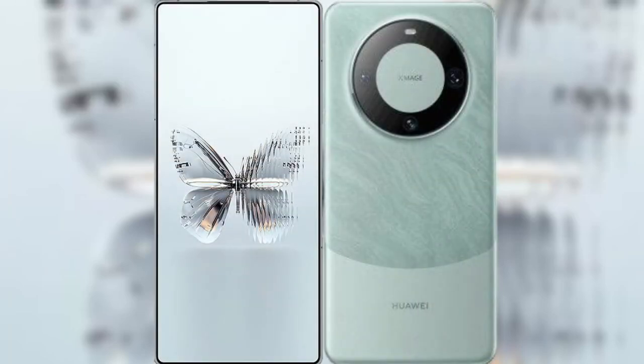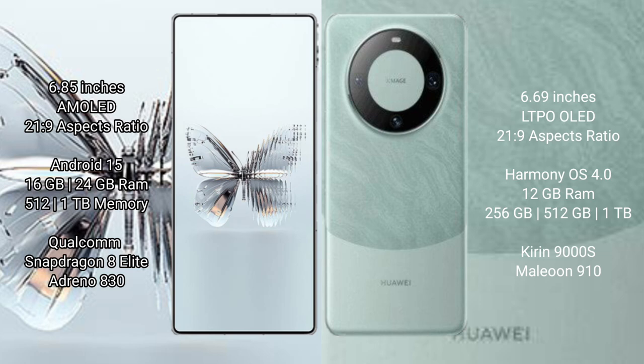I will compare the new Red Magic 10 Pro Plus with Huawei Mate 60. Red Magic 10 Pro Plus features a 6.85-inch AMOLED display and Suksopressor 2029. Huawei Mate 60 features a 6.69-inch LTPLED display and Suksopressor 2129.